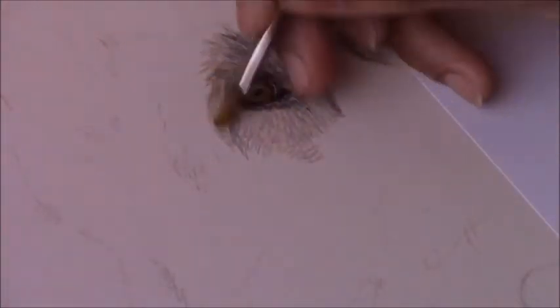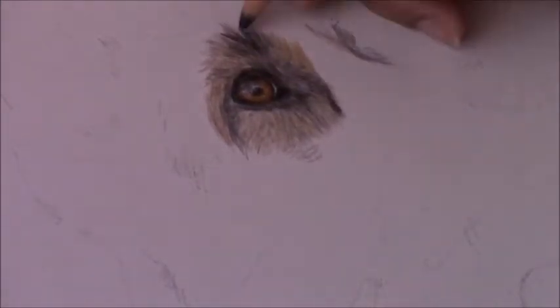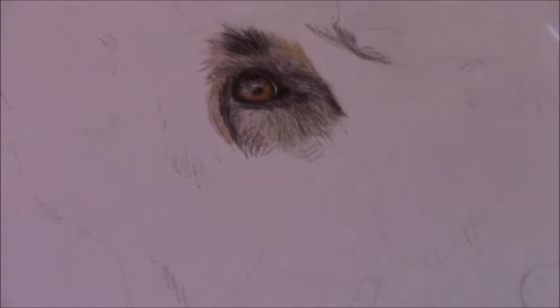I am using the Prim Art hot press watercolor paper, size A4. This paper is very smooth but also very thick, and it can take multiple layers of pencil as well as the mineral spirits without having any issues with the paper or the pencils.